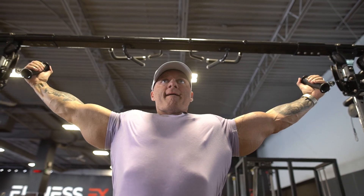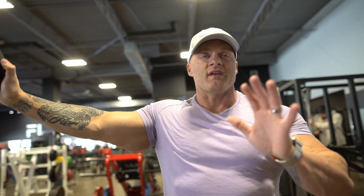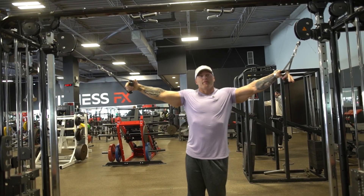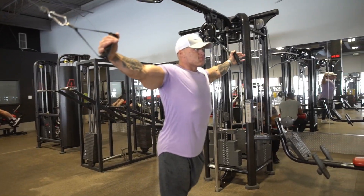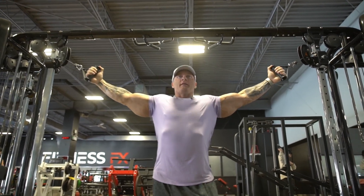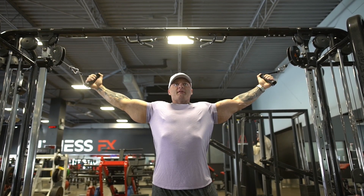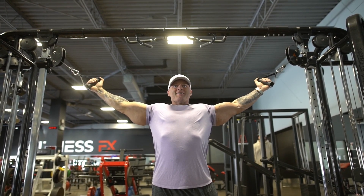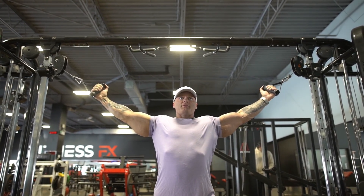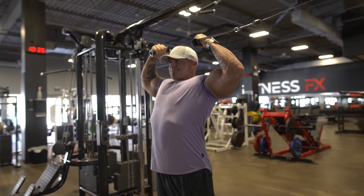Moving on to the third superset of your cable arm day. Starting with standing bicep curls to the head — this is great for bodybuilders going on stage because you can practice your posing while doing the exercise. Then we move on to a V-bar pressdown. For the bicep curl, cables go all the way to the top of a cable crossover. Walk forward, rotate your arms up, and bring those hands right to your ear. Bodybuilders can get into their stage stance as they curl.